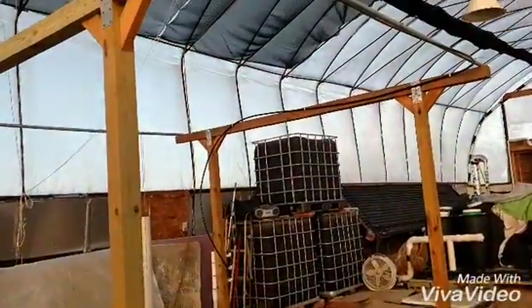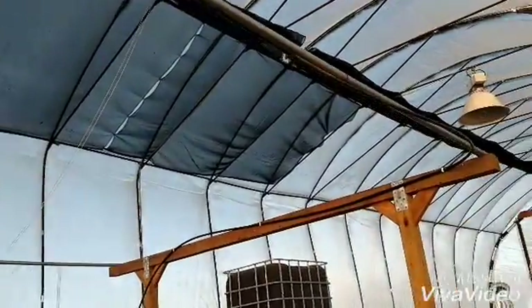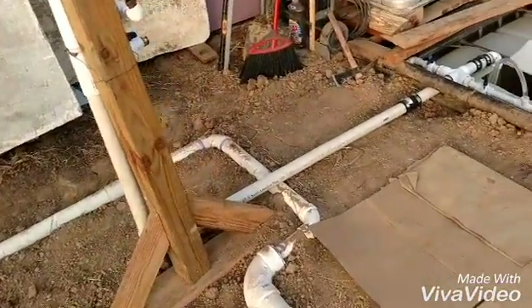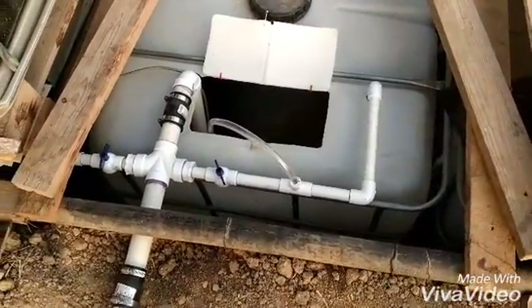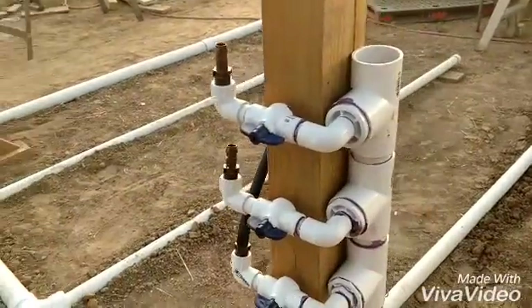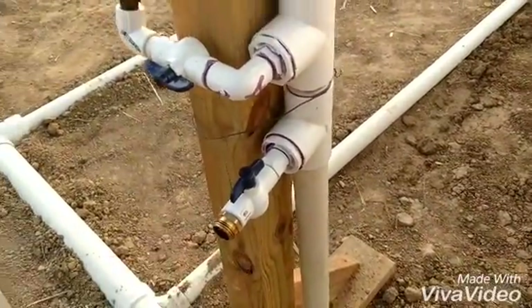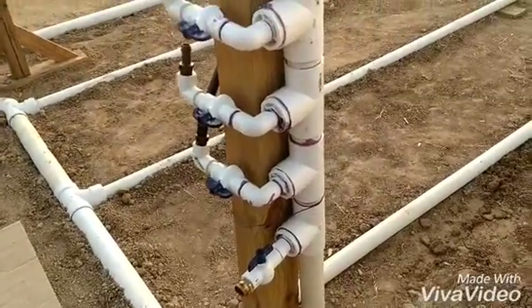I've got the first supply drip line that will go to the towers roughed in. Ran out of some fittings, so I'll get those before I can finish it and hook up everything and test it. Got the Venturi all ready to go. My water comes out of there, goes up into these valves here, and those will go to the five lines of towers that I'll have. And I've got a hose hookup out here so I can run fish water onto something that I want to fertilize. So that will all work good.